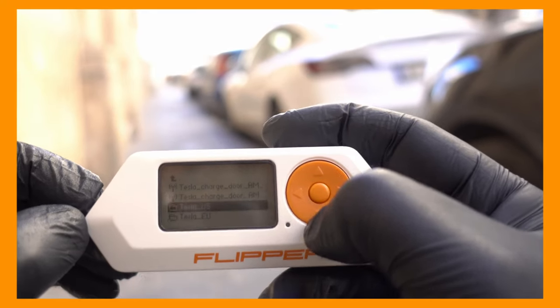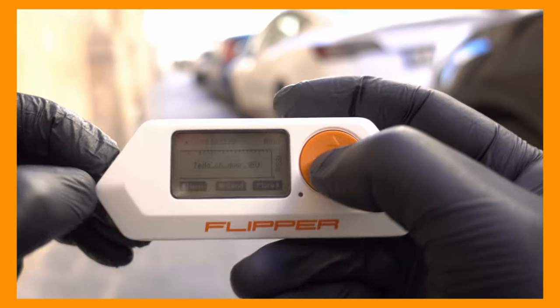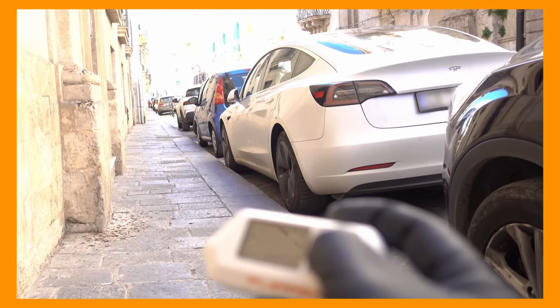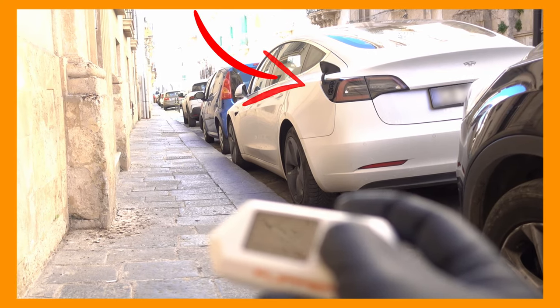You can also mess with Teslas by opening their charging port — just play it, write the Sub-GHz file, and boom. Files are in the description.